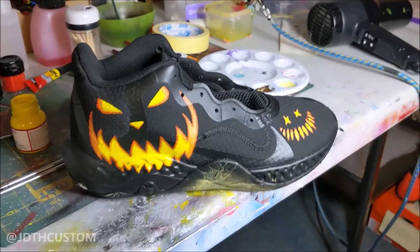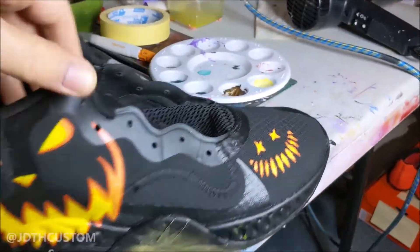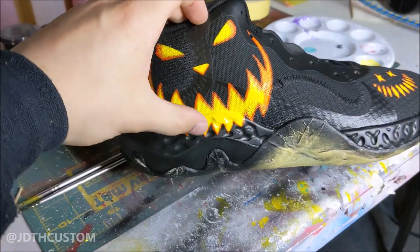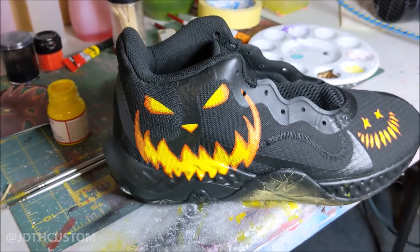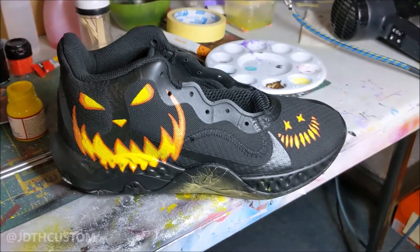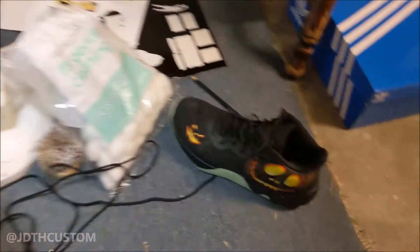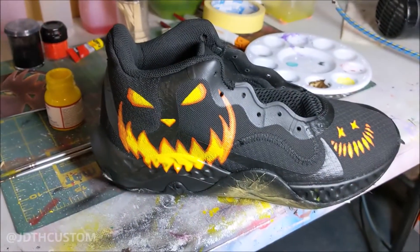Same thing as the other shoe — I use the base tones and colors to build up to a yellowy color, and then I mix some yellow and white and do an ultra big highlight through the middle to make it look like there's a light coming through, shining out and giving off the face. These are almost done — I've laced up and taken off the tape on this pair, so yeah, nearly finished.